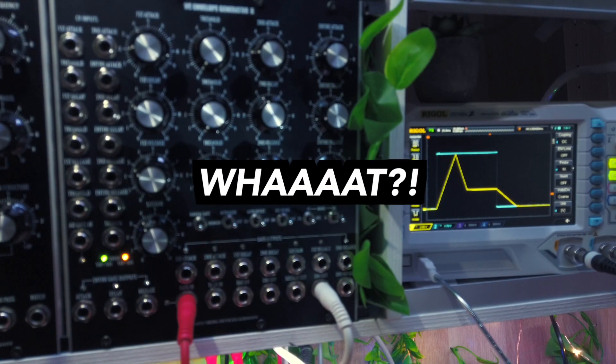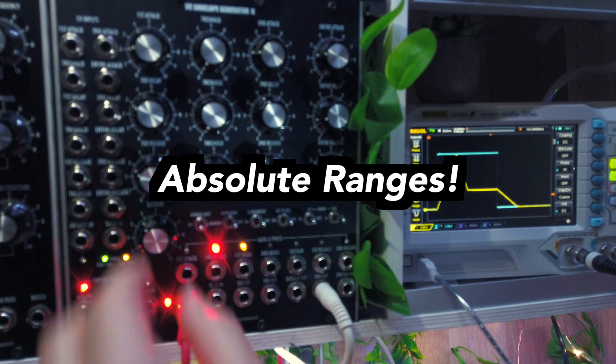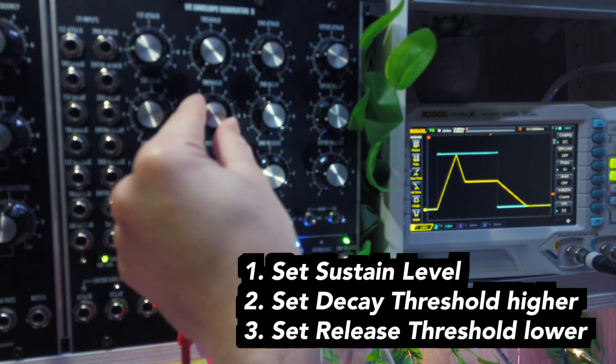If this all seems complicated to you, rest assured that it's actually not, thanks to the absolute ranges of the sustain and threshold knobs. When playing with the module, you simply dial in your sustain level and then turn your decay threshold knob to a higher value and the release threshold knob to a lower value.